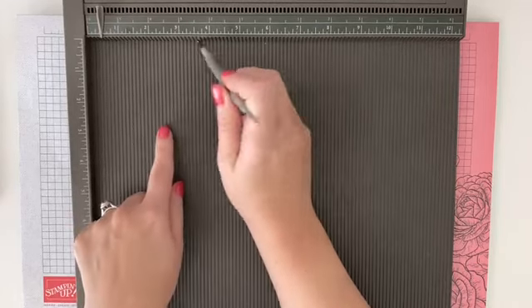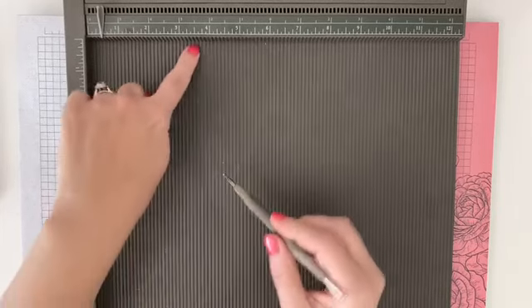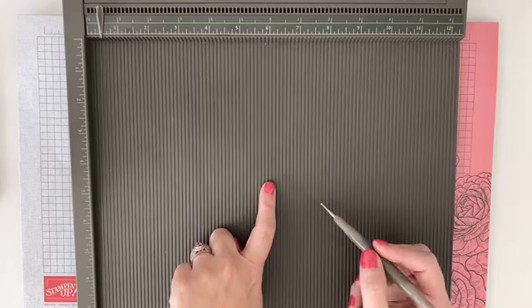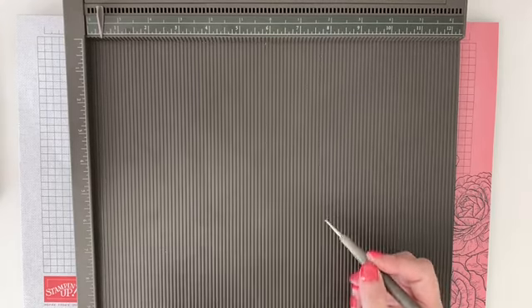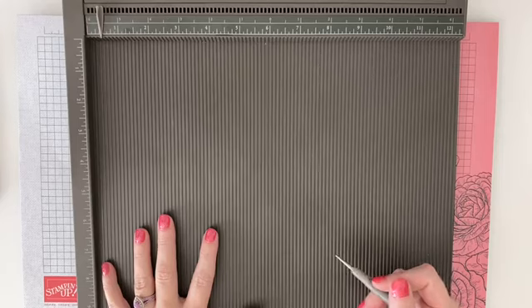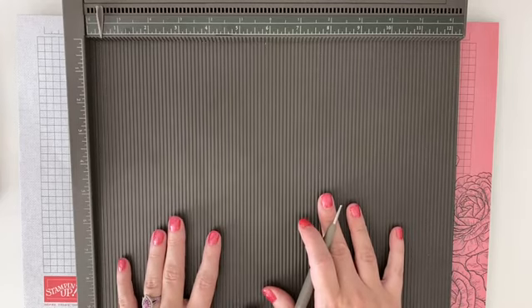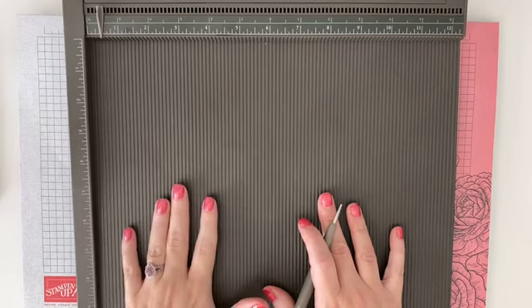There's a small end and a bigger end on the scoring tool. You put your paper here and score it, staying in all these grooves, which is really fun and easy. So if you're making boxes or any project that has lots of scoring on it, our Simply Scored board is so great for that — and today's technique project is going to fit beautifully with it.